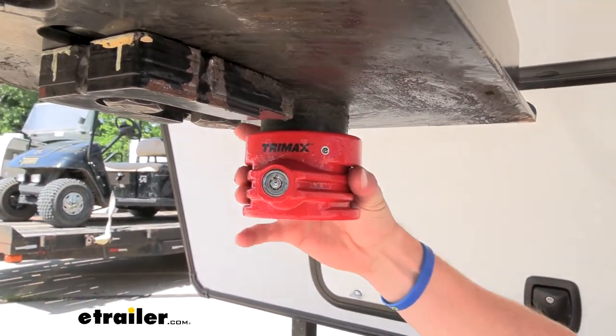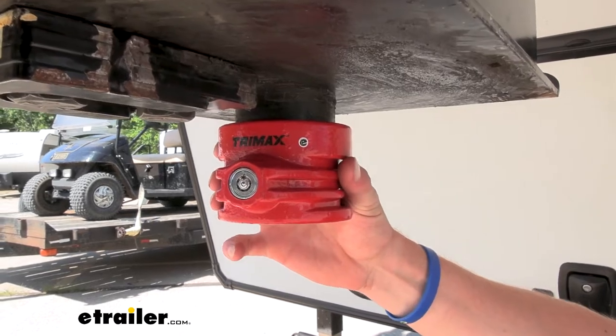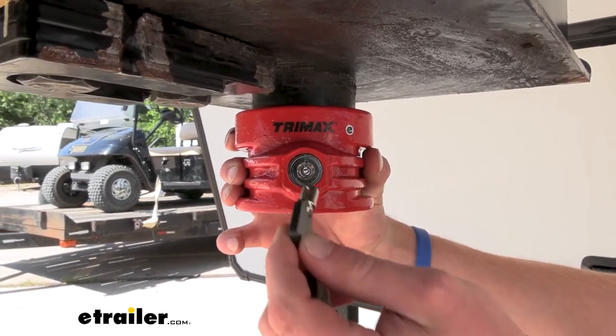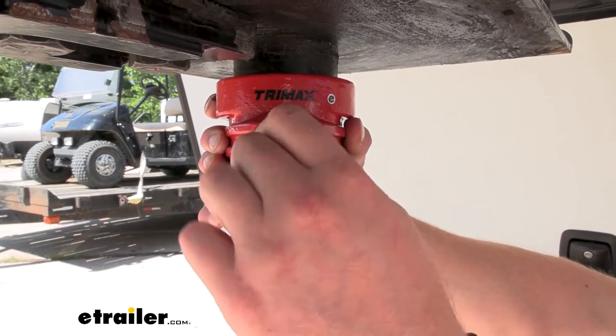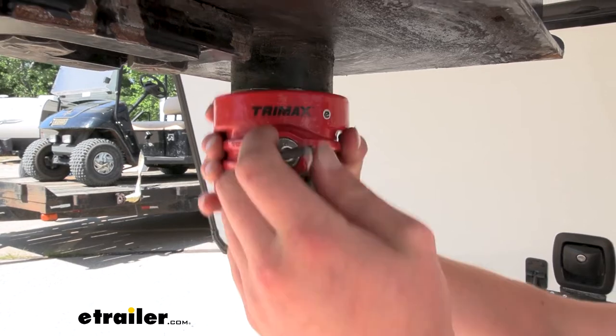We have a hardened steel, which is epoxy powder coated, so it's not going to rust away over time. It has a circular key, which we get to in our kit. It's going to be very, very tamper proof. I don't see anybody having the skill to be able to pick this lock.